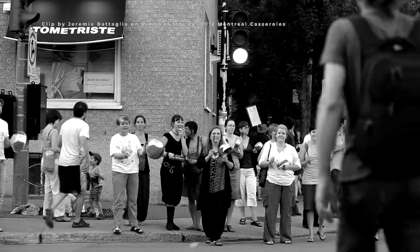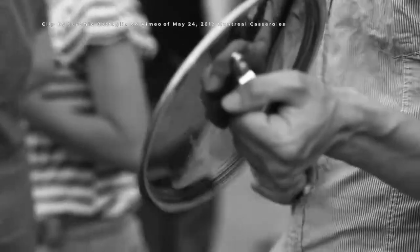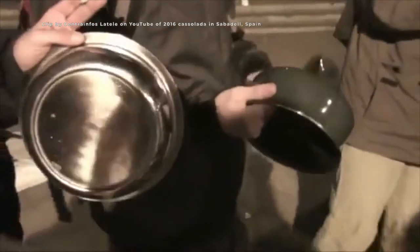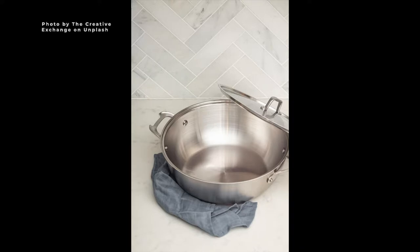A cacerolazo is a non-violent protest tactic that involves creating a noisy disturbance using pots, pans, and kitchen utensils. The word cacerolazo is Spanish and technically means banging pots and pans. The Spanish word cacerola means pan, saucepan, or stew pot.